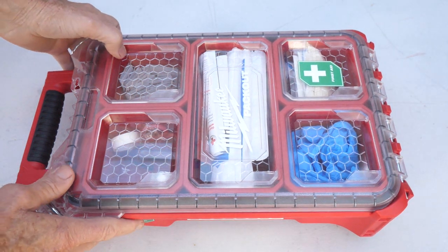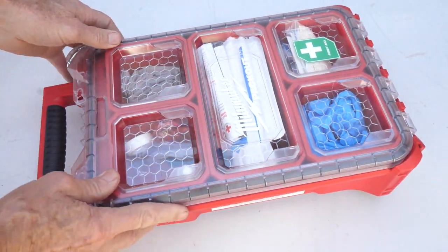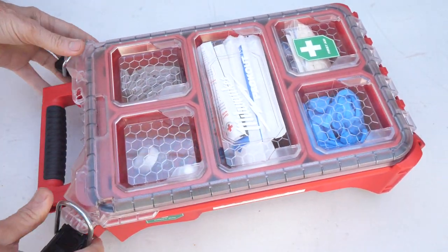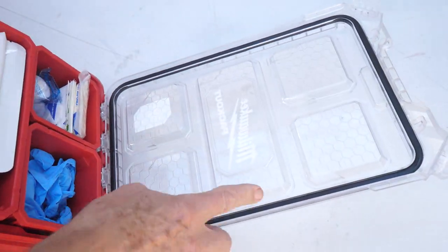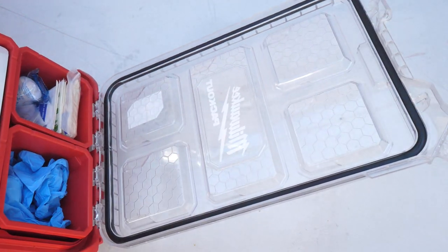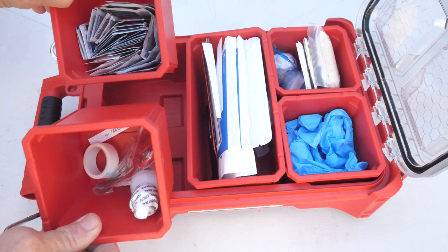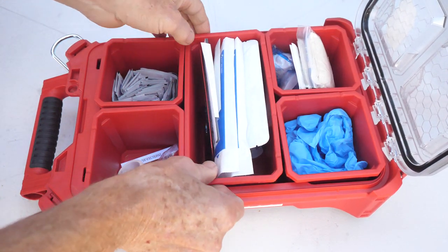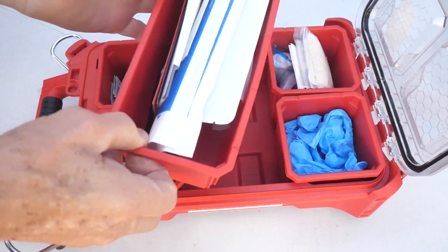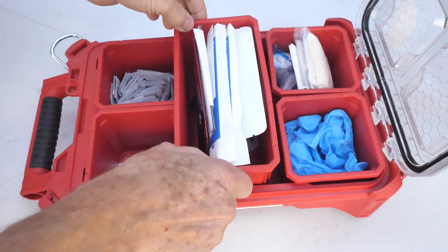Being IP65 rated means it's pretty difficult for water to get in here — it's sealed up quite nicely. There's a rubber seal all the way around and a couple of latches. Notice that there are actually five individual containers in here, so in an emergency you can grab one and go directly to the emergency site to help out your fellow worker.